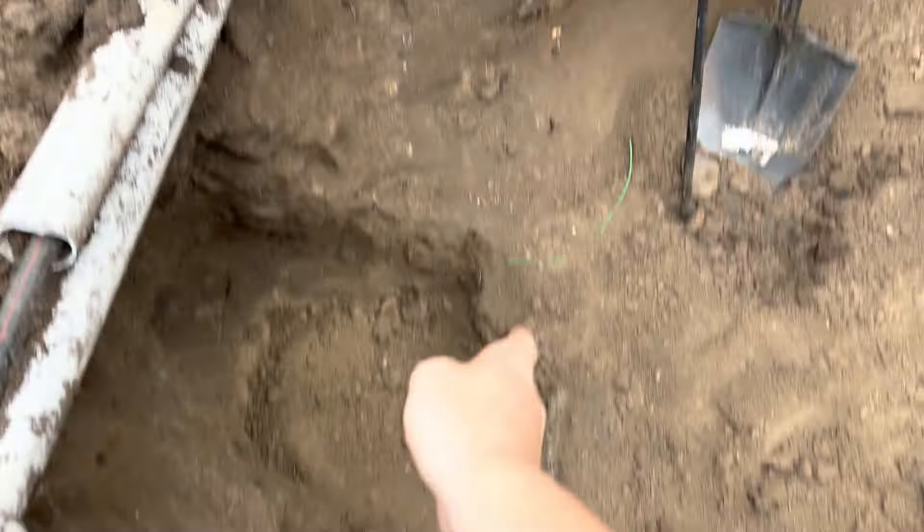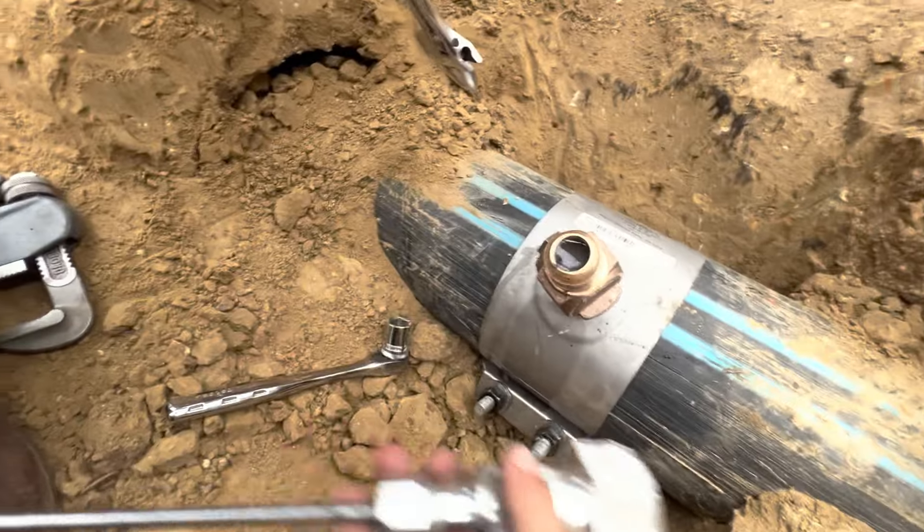Pull the bit out and then shut the valve. There we go. Now we're through. Pull the bit out, shut the valve off. Good wrench. Open that up. Awesome, it went real fast. Now we got to turn it on and flush it out.